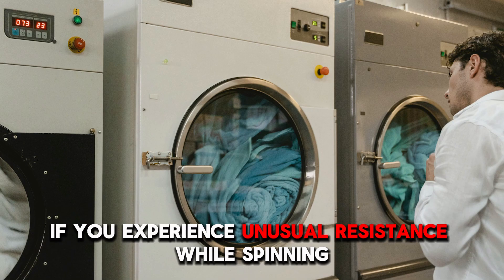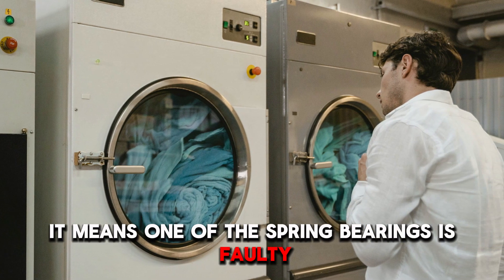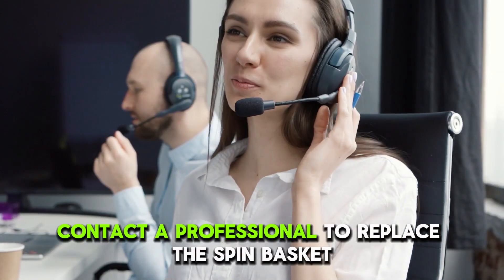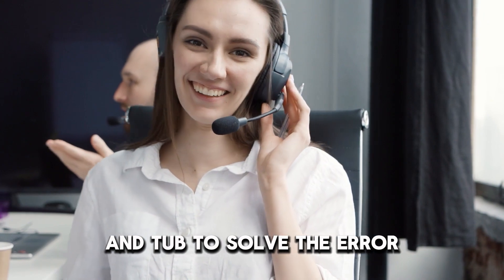If you experience unusual resistance while spinning, it means one of the spring bearings is faulty. Contact a professional to replace the spin basket and tub to solve the error.